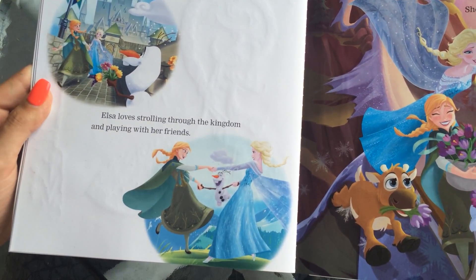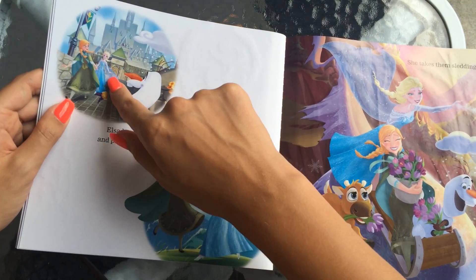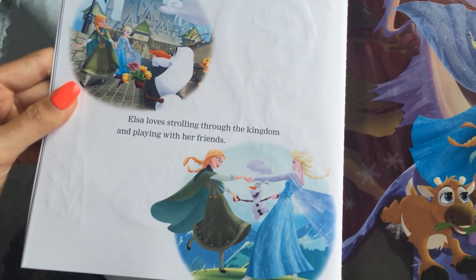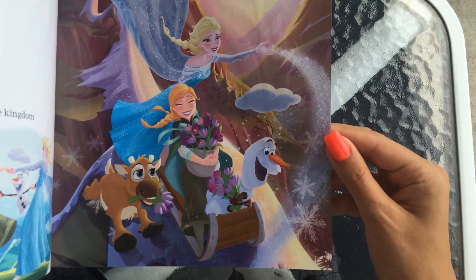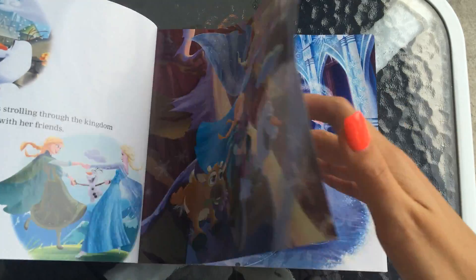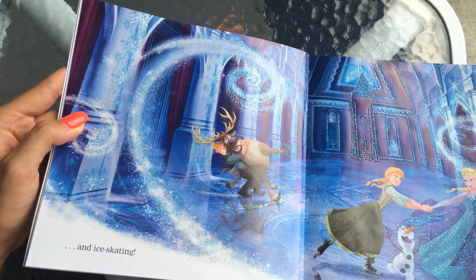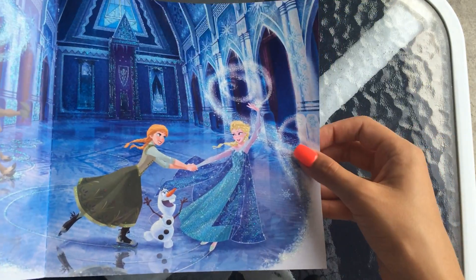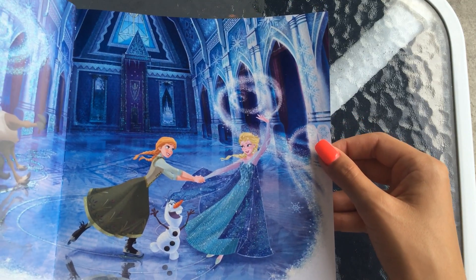Elsa loves strolling through the kingdom and playing with her friends. She's not locked in the castle anymore — they go out all the time. She takes some sledding, even in the summer it looks like, down a nice mountain on a sled. And ice skating in the palace with swirls of snow and sparkles. There's Olaf again. There they are dancing in the ballroom, it looks like.